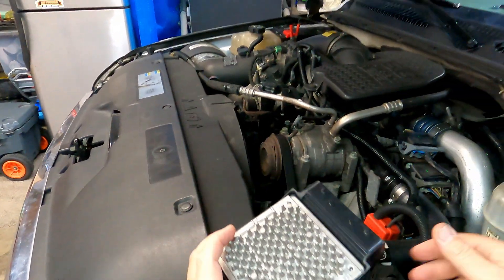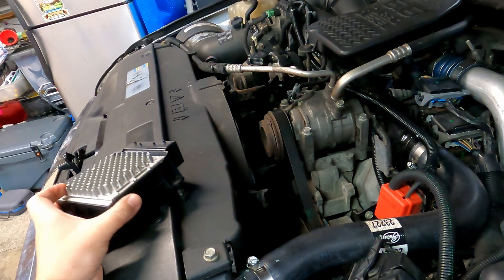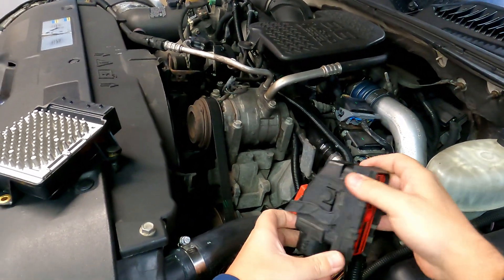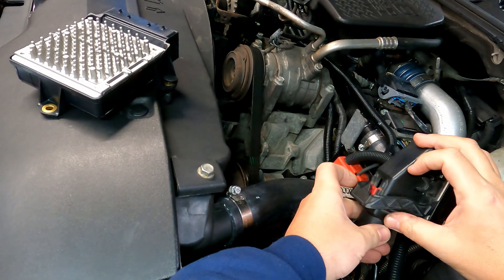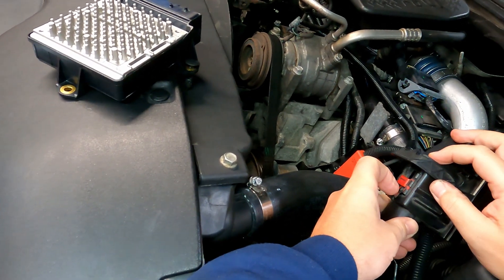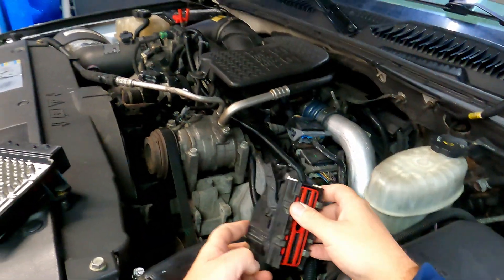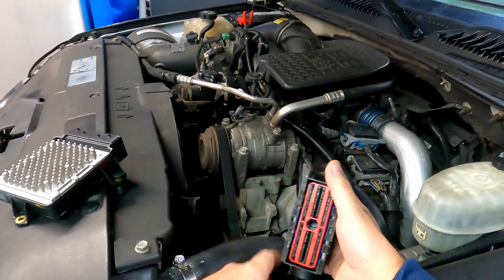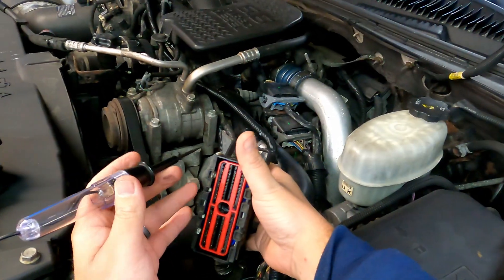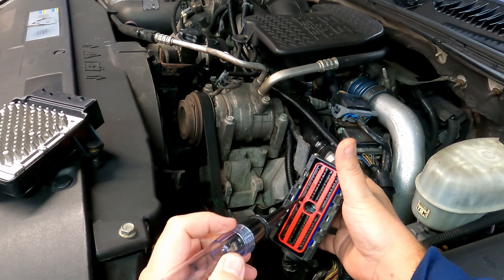Once you get your transmission control module off — it's mounted down here right on your radiator shroud — you have your connector, which is pretty simple to get off. You just push down on these tabs, which releases it, and it slides over and comes right off.